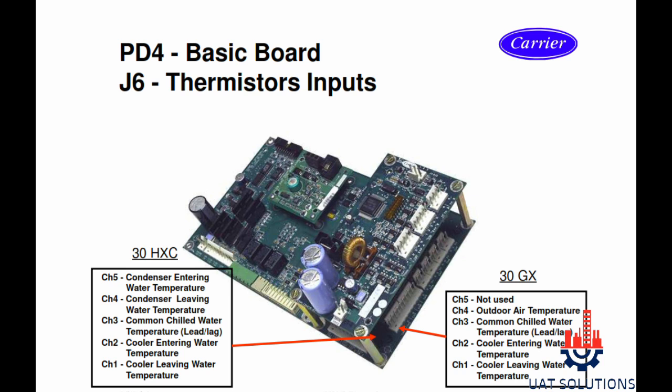For the 30GX model: channel 5 is not used, channel 4 is for outdoor air temperature, channel 3 is for common chilled water temperature, channel 2 is for cooler entering water temperature, and channel 1 is for cooler leaving water temperature.